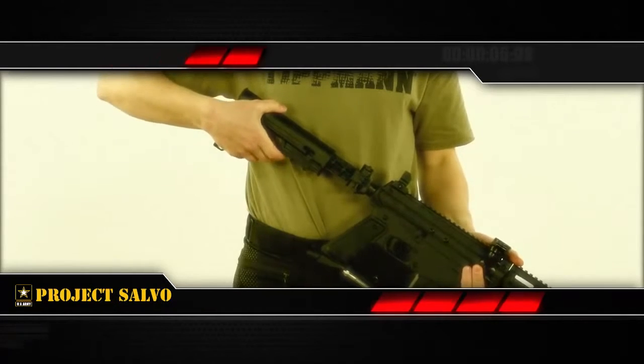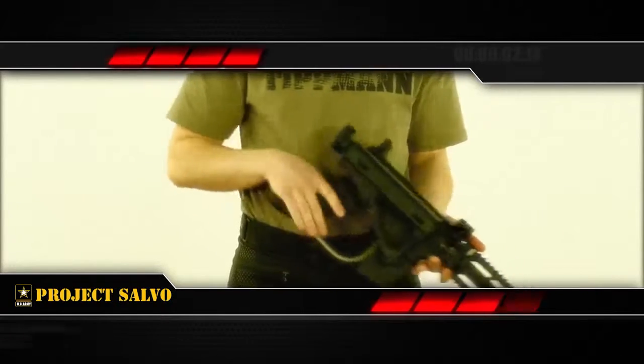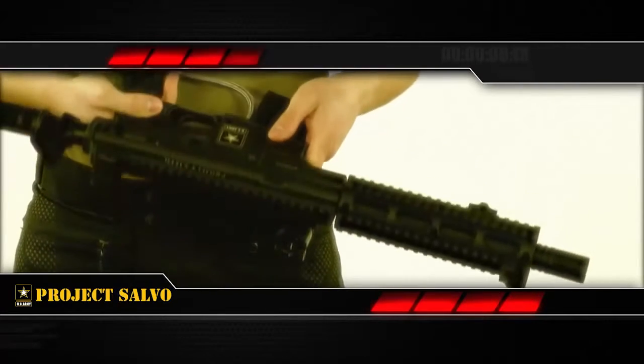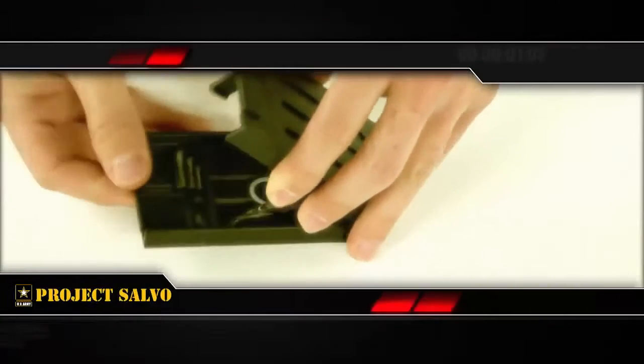The stock collapses to six positions for comfortable use or can be folded away for tight quarters. More than just style, this marker gives you picatinny rails for accessories like flashlights, sights, and front grips. And while your ammo may be in the hopper, that doesn't mean the magazine is empty — it's the perfect place for tool storage.